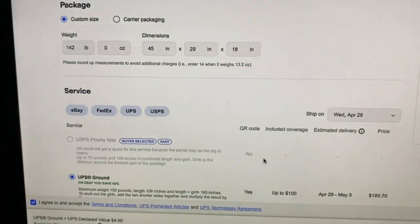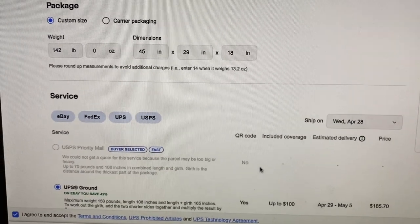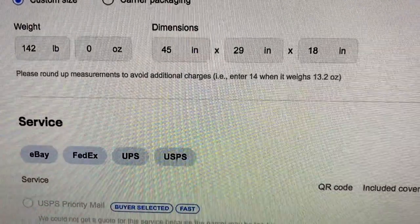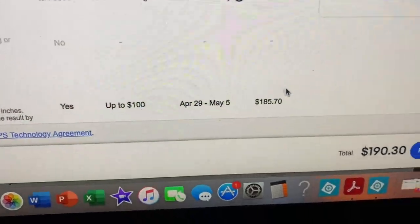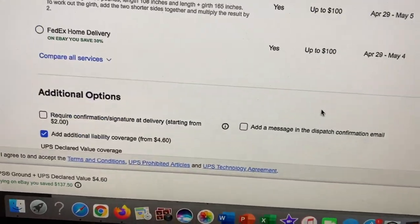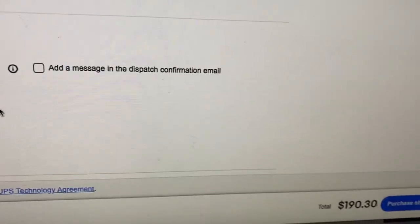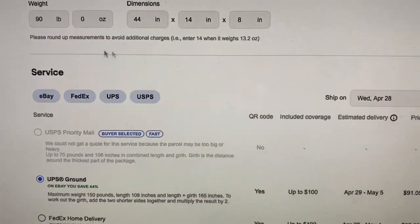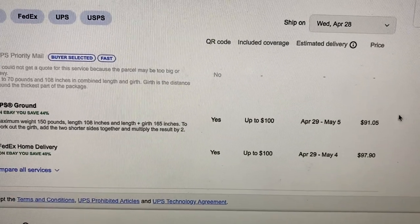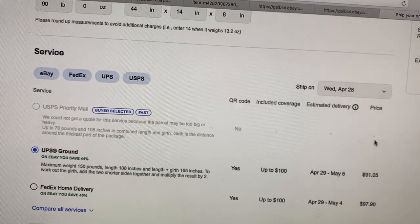I've asked for cheaper rates on my UPS business account and normally I get way cheaper rates, but for some reason they wanted $390 for the first box. As you can see, the first box is 142 pounds and came in at $185 — not bad at all. I added additional liability coverage up to $400 since that's the retail value, for a total of $460. I bought that first label. Then for the second box, UPS came in at $91, so I'm sending the whole thing for under $300.